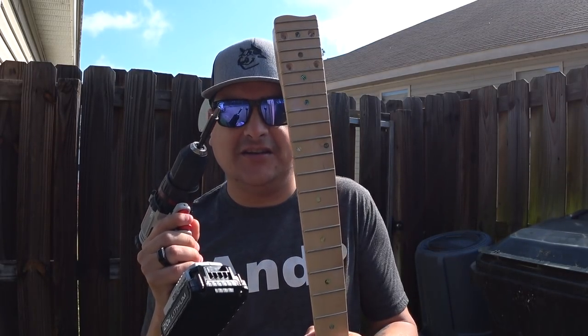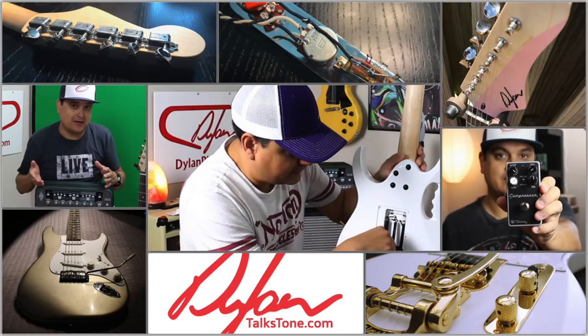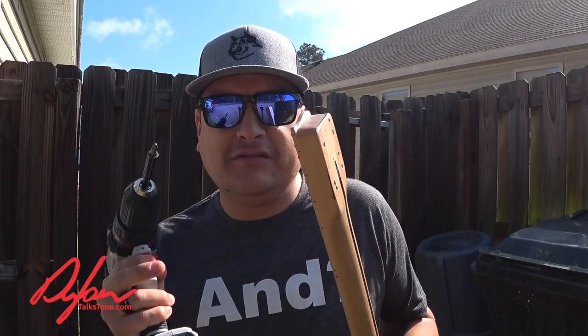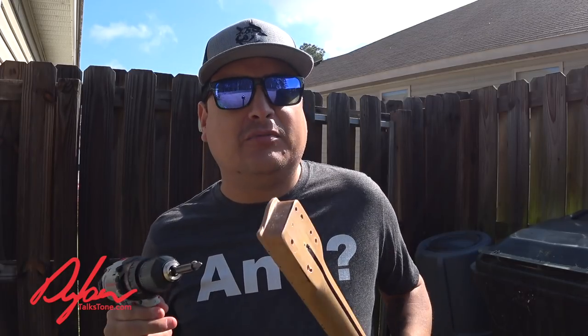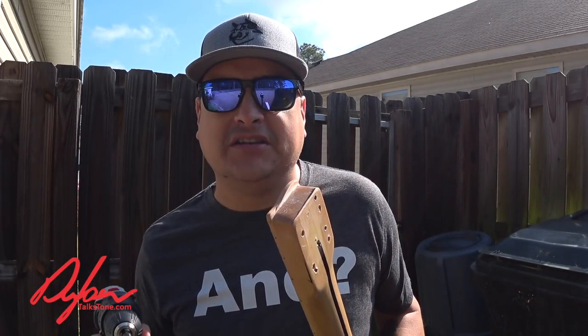Today on Dylan Talks Tone we do the rest of the fence post caster. This is Dylan with Dylan Talks Tone. If you have not been following this project, we did two other videos — this is part three and the finale. We're going to make a fence post into a telecaster, bolt this neck to it, put a pickup in it, play it, and hear what it sounds like. We're going to put an amp in the backyard. It's been raining for days, I apologize for the delay, but we are finally going to do it today. It is sunny and beautiful, so let's do this thing.